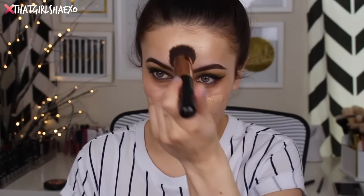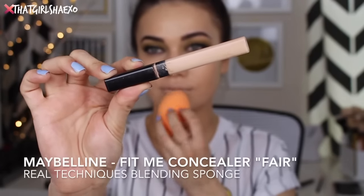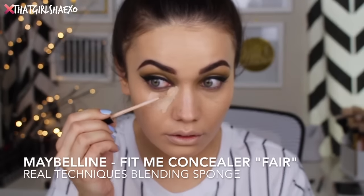For foundation I'm going to try something new — this is the Tarte Cosmetics Empowered Hybrid Gel Foundation in the shade Light Neutral. I kind of just stippled this all over my face and then blended it in with a beauty blender. Since I've never used it before I really didn't know what to think of it yet. Sometimes I like to try a new foundation both with a sponge and with a brush at the same time so you can kind of test it out.